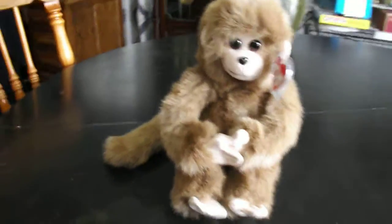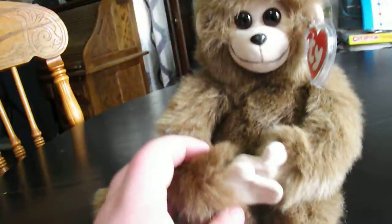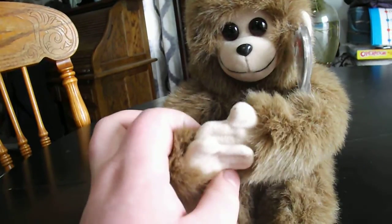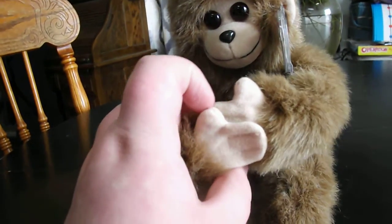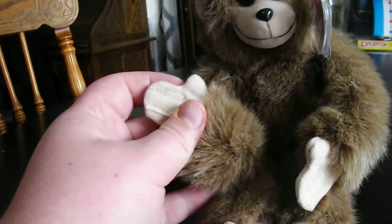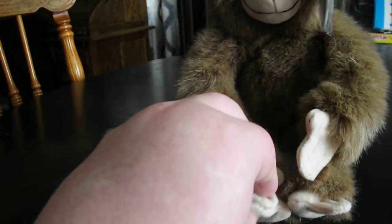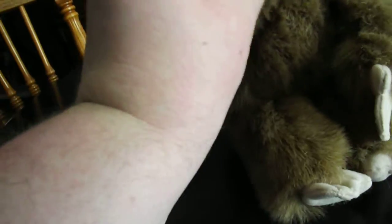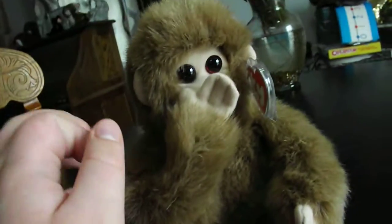Hiya guys, here's a review on this TY Classic 1993 Rascal the Monkey plush. What's pretty cool about this is his hands Velcro — the hands Velcro right there — and his face when he's like laughing. Pretty cool.